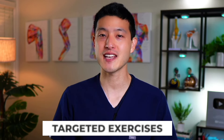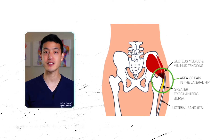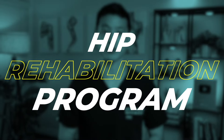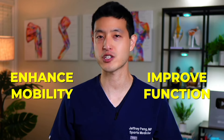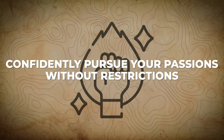What if I told you that with targeted exercises, you could eliminate pain from trochanteric bursitis and gluteal tendinopathy? I'm going to show you an incredibly effective hip rehabilitation program designed to not only address pain, but also to enhance mobility and improve function. The goal is to restore your quality of life and empower you to confidently pursue your passions without restrictions.